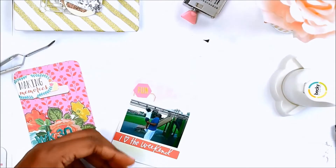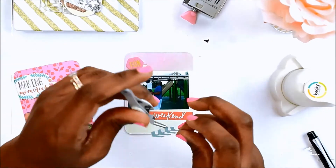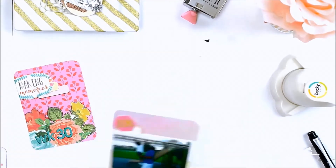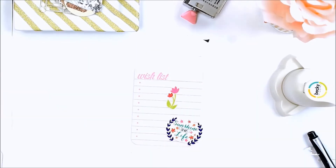This next card — I didn't do any journaling or anything. It's just a picture of my husband and my son at the park. I didn't add journaling because we have so many pictures like this — it didn't need anything extra — so I kept that one pretty simple.